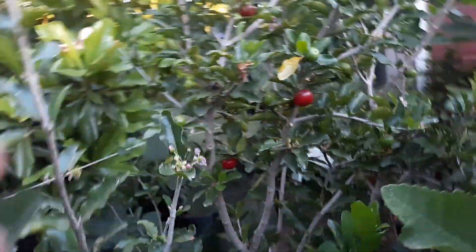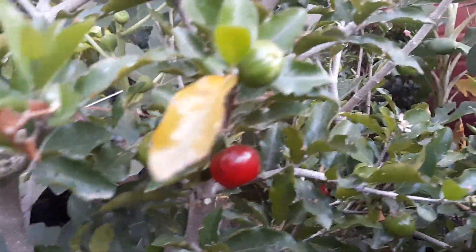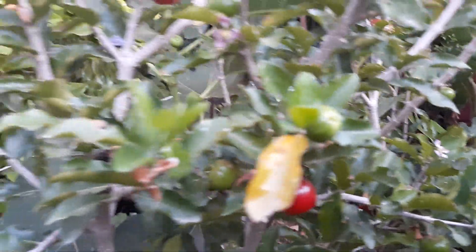It's also a larger plant — and look at that beautiful fruit.